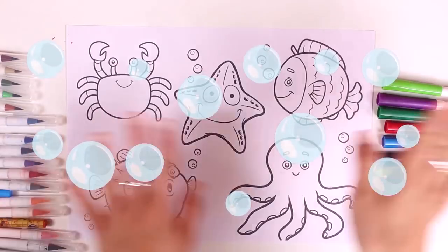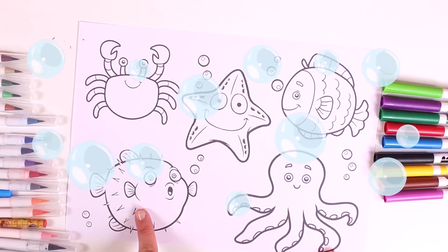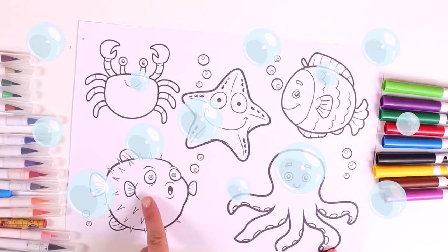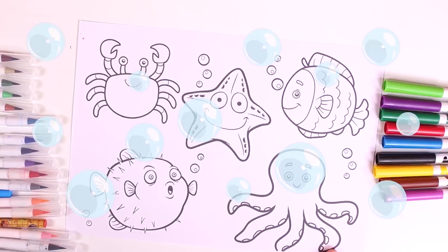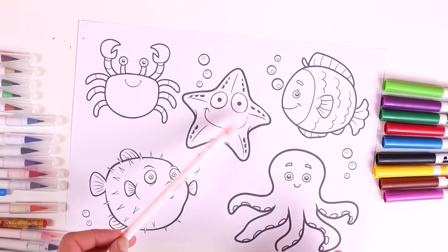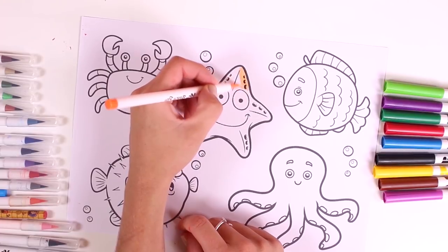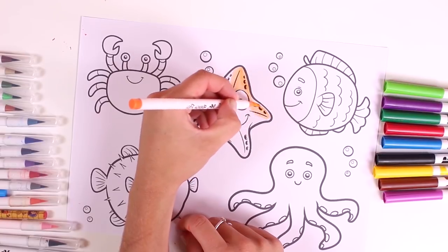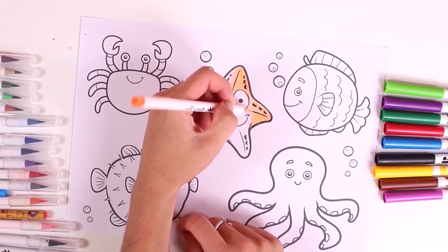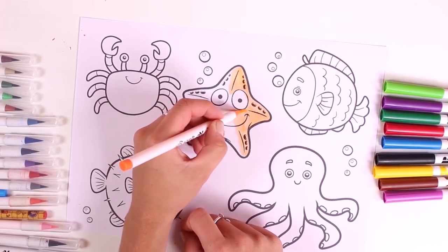Hi guys! Check out the picture we have here today. These are the animals that live at the bottom of the sea. We'll have a great time and learn so many colors. Let's begin with our friend the starfish. Color it in orange. I love this color.